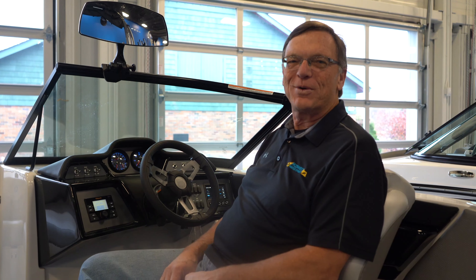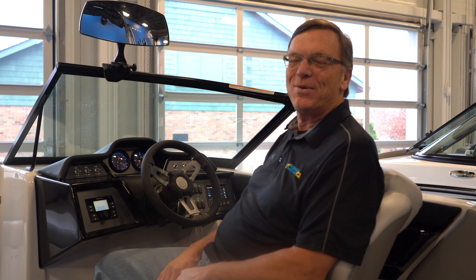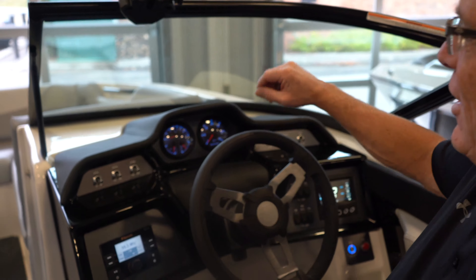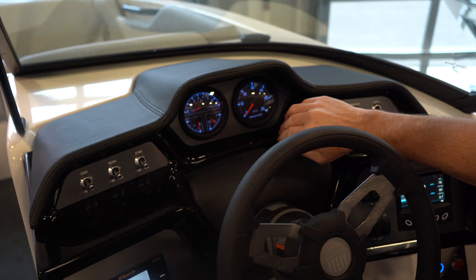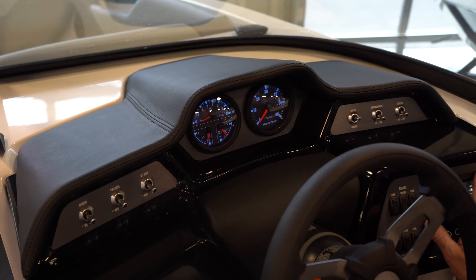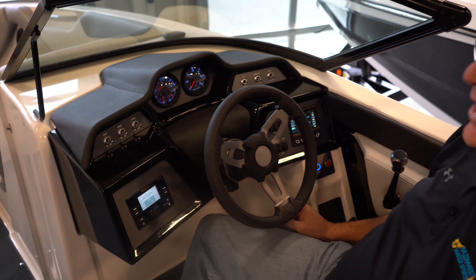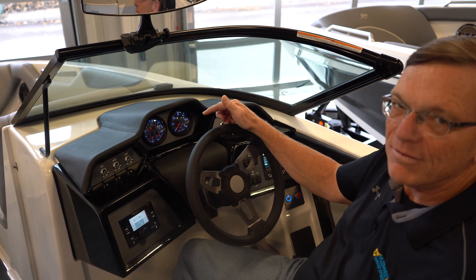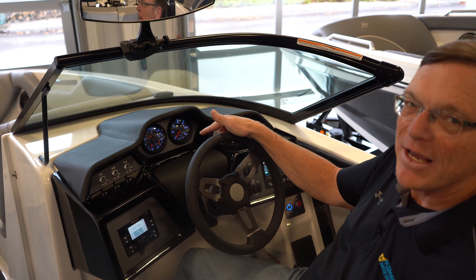Hi, I'm Scott with Midwest Water Sports. We're going to walk you through the new NXT 22. Let me show you some features of the new dash. We now have gauges on the dash where we used to just have a screen in the past. Your gauges show you speedometer, tachometer, fuel level, and battery volts.